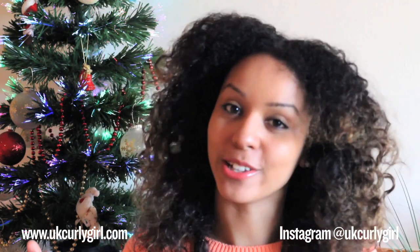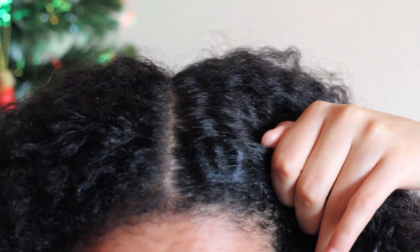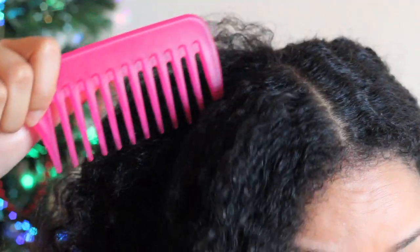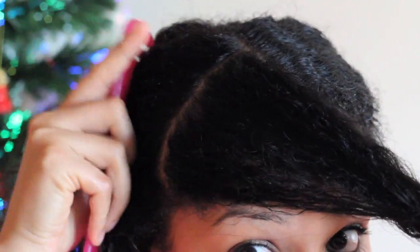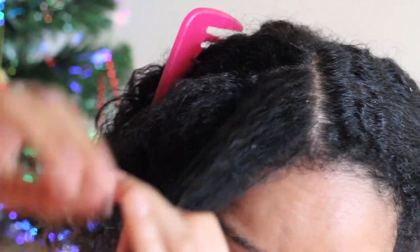Start with a middle parting, because you're then going to section that parting into two halves — one on the left, one on the right — and then you're going to half that section again into two parts. That's going to create two flat twists.